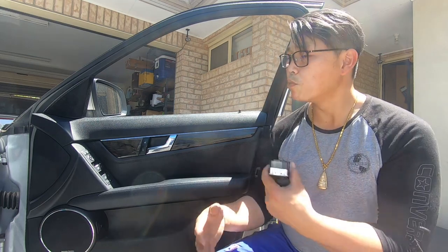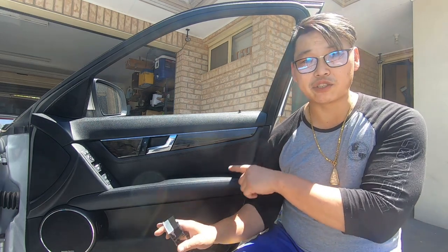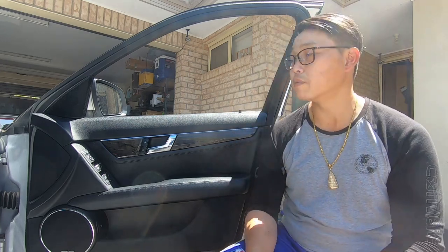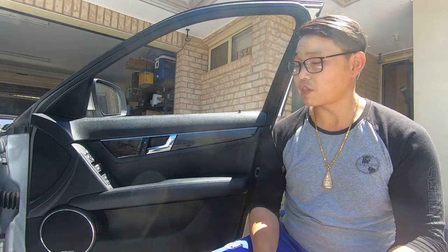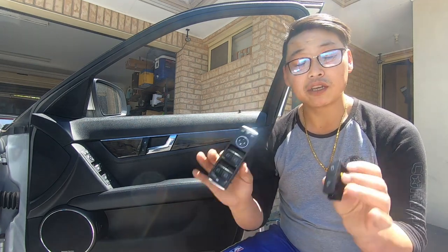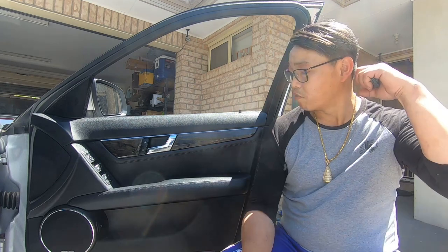In order to remove and replace these, you need to remove the entire door panel. I'm going to briefly show you how to do it, but I've already done a video showing how to do that. If you check out the video in the top right-hand corner right now, it will take you to my video where I show you how to remove the front door panel. Be sure to watch that video so you can get to this next step where I remove the door switches and replace them.